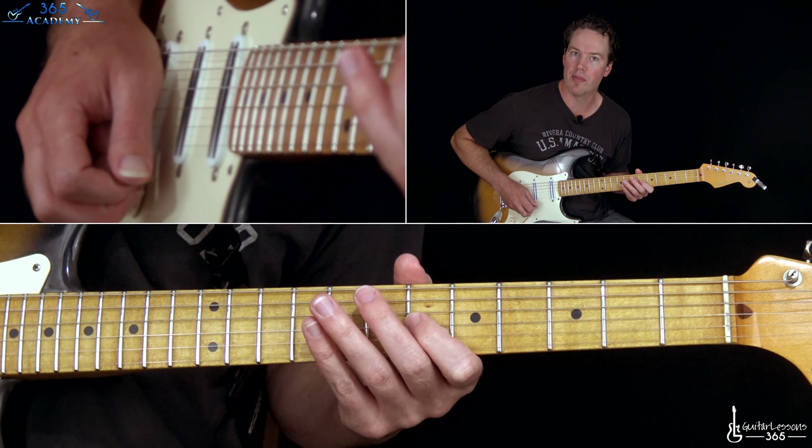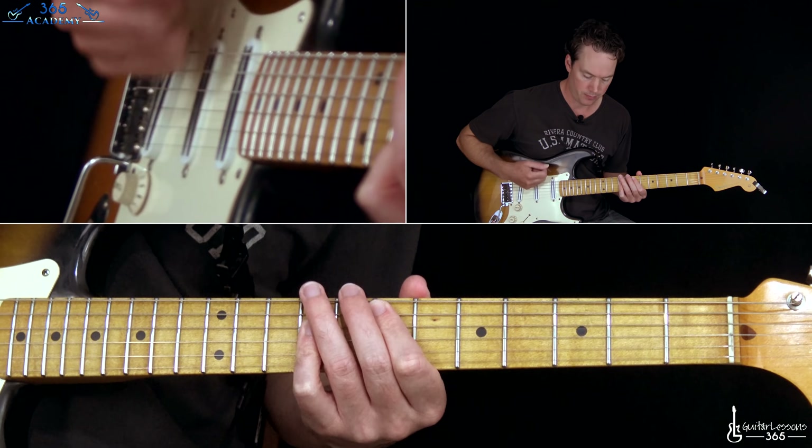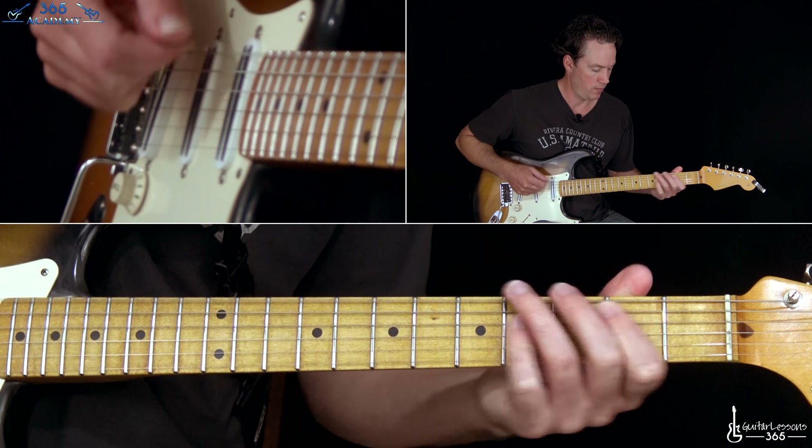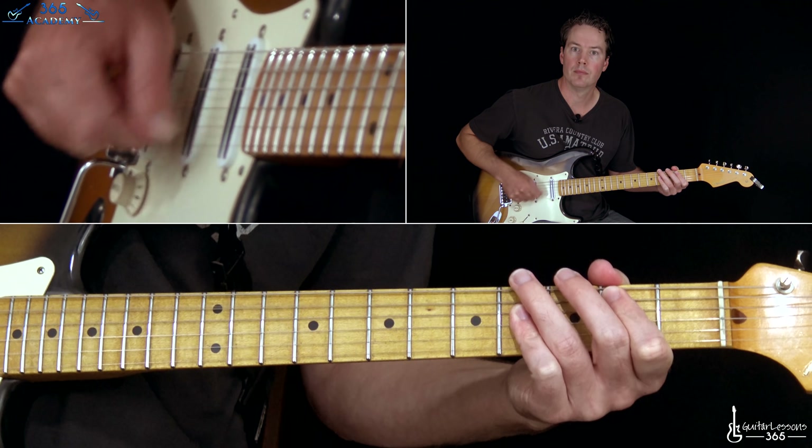Pat Smear does something different over those two chords. Just the power chord off an octave up — the ninth fret of the A string — down to the seventh.